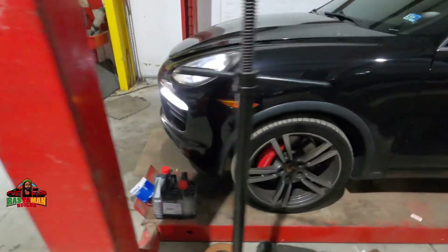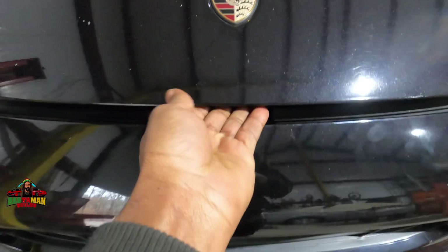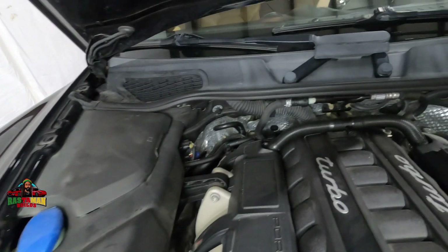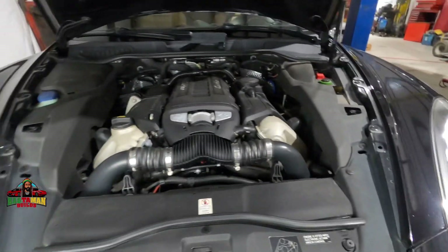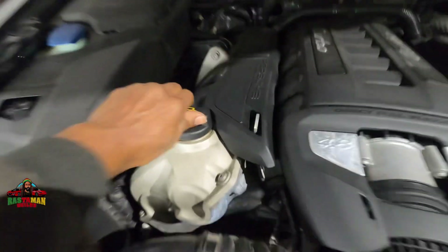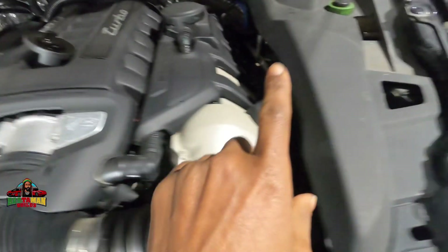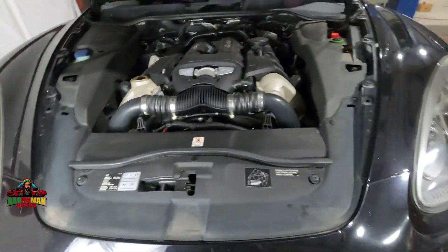This is where the hood release is — under here. Open it up, and there she is — the Cayenne Porsche. Open the oil fill cap and set it right there. These things don't have a dipstick, so don't look for one. You're going to check the oil level from the dash.